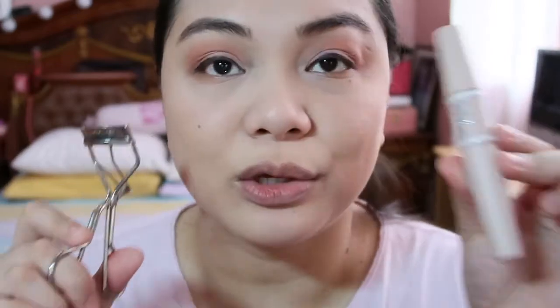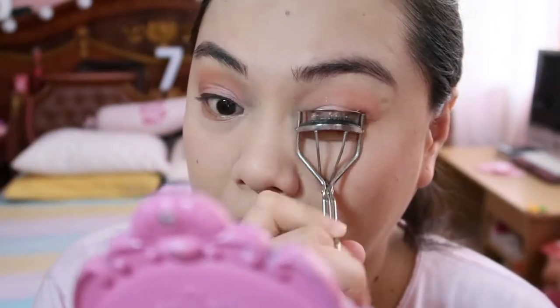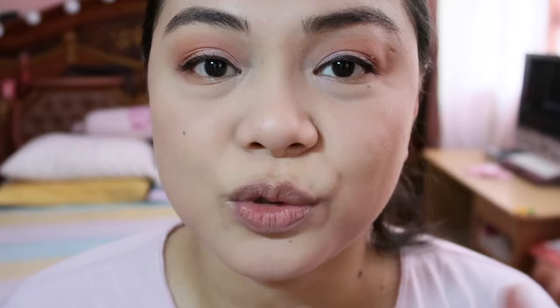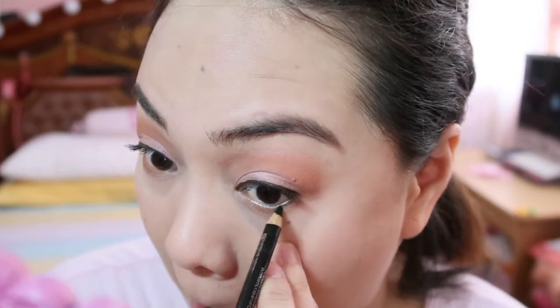We have to curl our lashes and use our mascara. This is from Gigi Hadid, Fiverr Mascara. It's up to you if you want to apply eyeliner on the lower lashes. Pwede naman, pero lagyan natin konti lang — very konti lang talaga. Wala kasi akong brown, so gagamit na lang ako ng black. I guess we're done with the eyes — very easy lang siya, di ba?